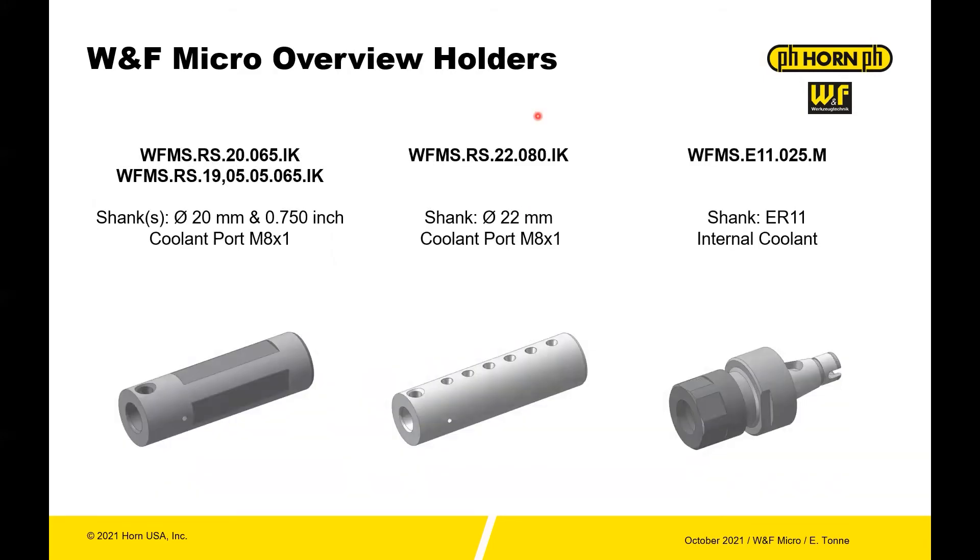In addition to square shank holders, you also have access to some round shanks. If you want to adapt this on a backworking station or any other place where you would use a round tool, you have a 20 millimeter and a 0.750 shank round setup with multiple flats and through coolant. You also have an adjustable option — if you want to adjust the stick-out amount, you have a 22 millimeter round shank as well as ER holders, so you can adapt an ER to the WNF Micro as well, like you've seen on the WFB.